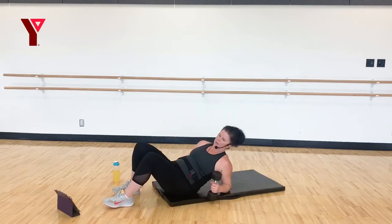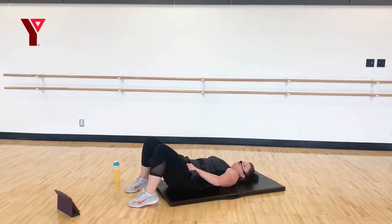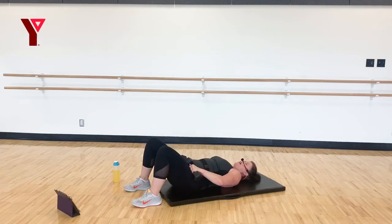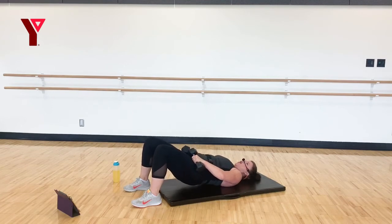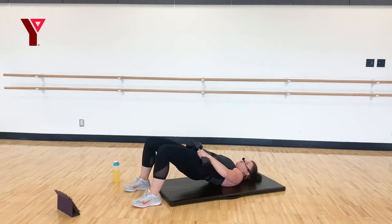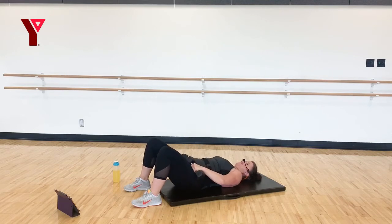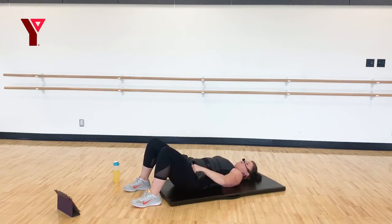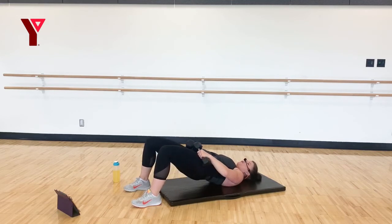Grabbing those weights, come on down. We'll do a little bit of a combo — up, up, down, down. We're working our glutes, keeping those glutes tight and strong, which helps protect that low back. Up, up, down, down. Seven, six, five, four, almost there, three, two, one.